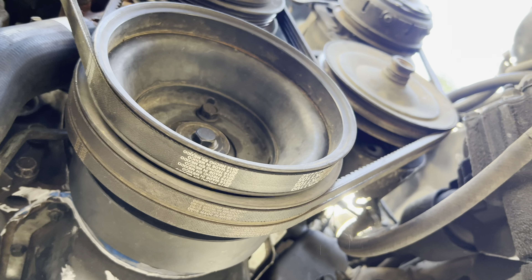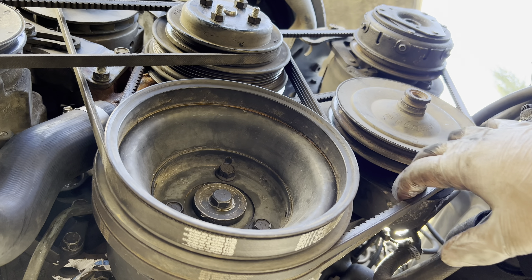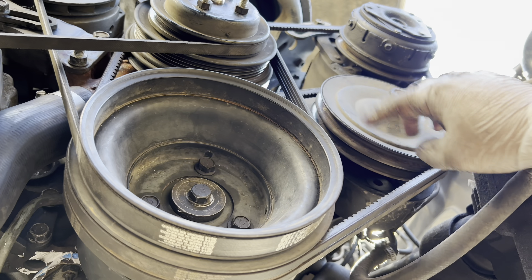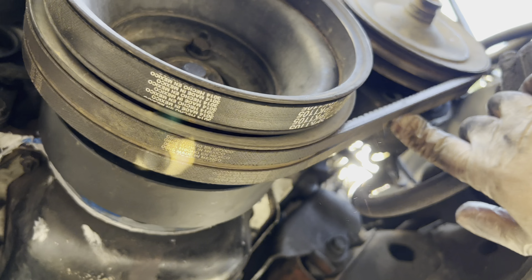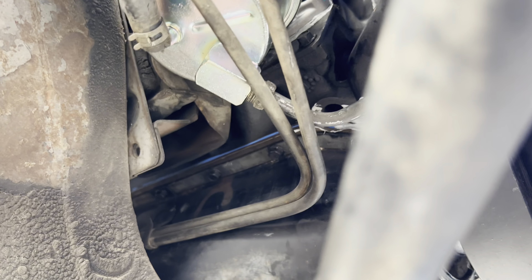I'm under the engine and I can show you what the belts look like from here. I got everything tight now — power steering and everything. Sorry for those flashes of light.